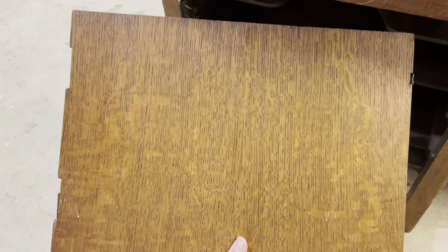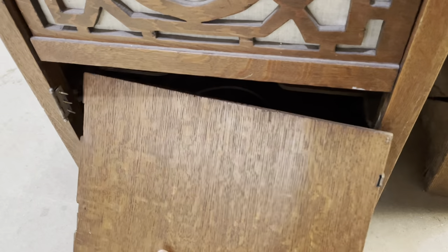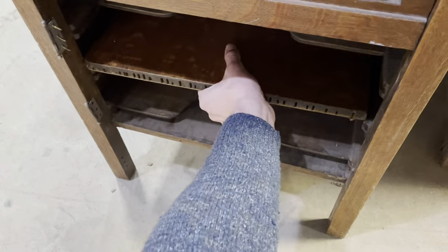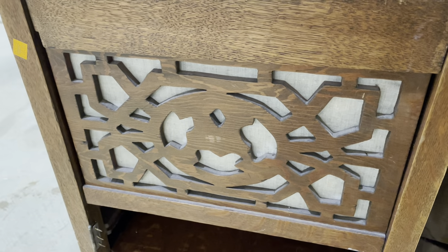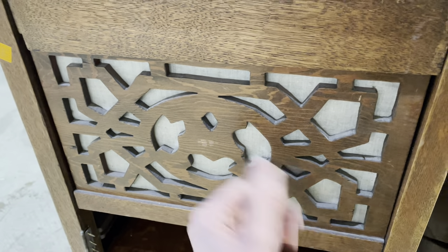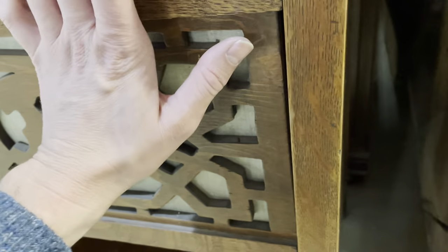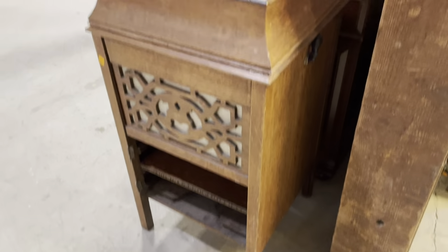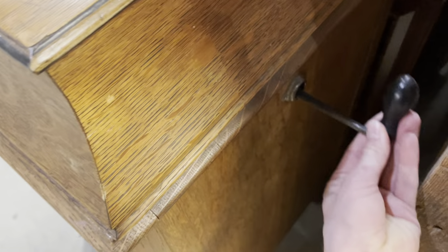The wood grain on the door is really great too — you could reattach it and spiff it up. There's also the speaker grill here. This is only $30, so even if you want to do all that work, your starting price isn't huge. It still has the original crank, which is really cool.